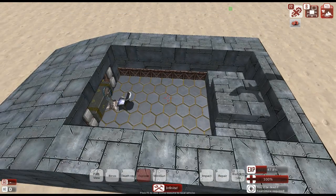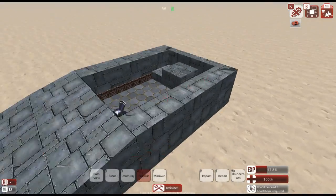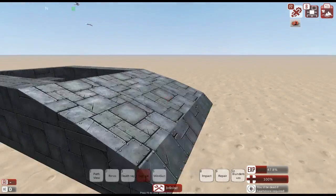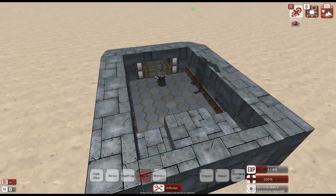Hey, what's going on guys, it's Dan here and we are back with a From the Depths tank building tutorial. In today's episode, as requested by one of the viewers, we are going to focus on building our main armament — our turret.